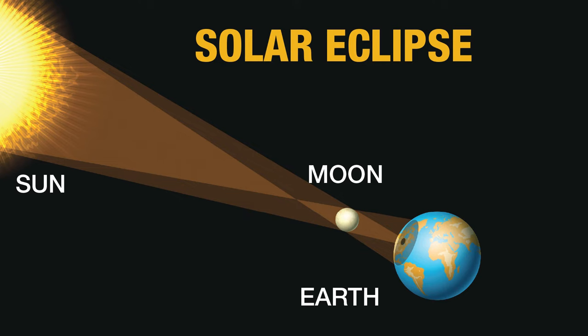Solar eclipses happen because sometimes the moon is between the earth and the sun. The moon is always going around the earth, the earth is always going around the sun, and occasionally all three line up so the moon is in the middle. When that happens, the sun's light is blocked by the moon, creating a shadow on the earth that moves, and if you're in the right place you can see that shadow as the sun being blocked.